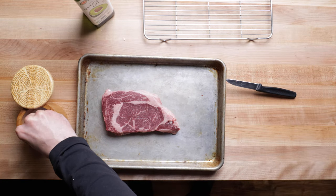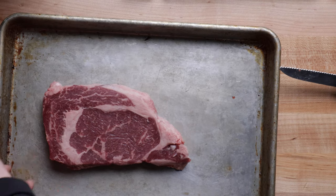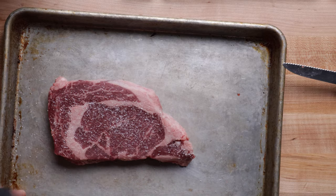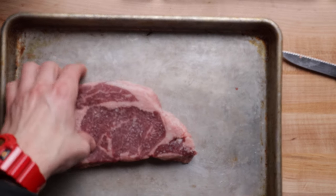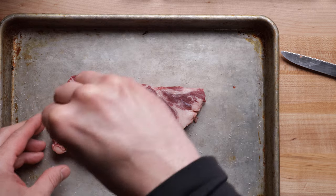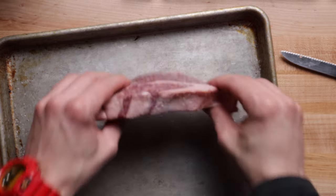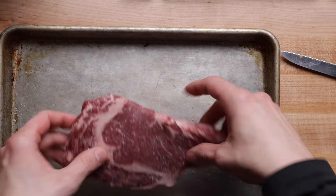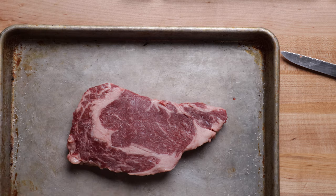Now we're going to season liberally with our wild kosher flake salt. Let's zoom in so you can get an idea of how much I'm using. It's going to take a couple of passes. I like to pat it down and also season the sides — makes all the difference. All that extra salt catches in the sheet pan, and now you see why I'm using it. If you have a spice blend or rub, that's even better. This technique with the sheet pan is just perfect.